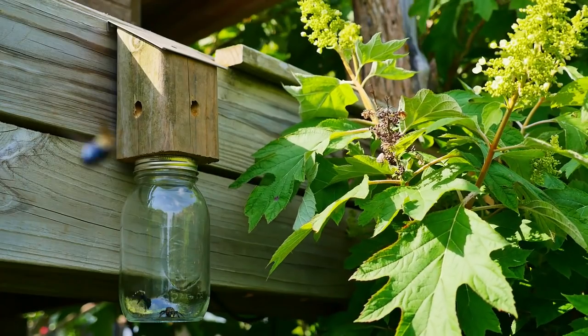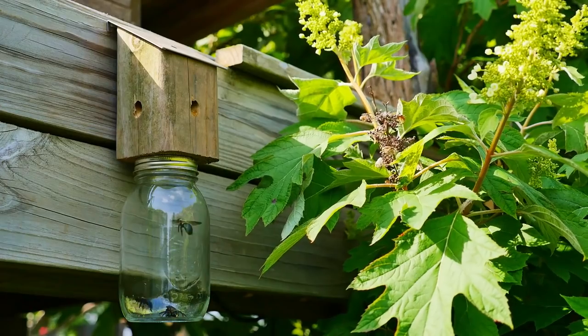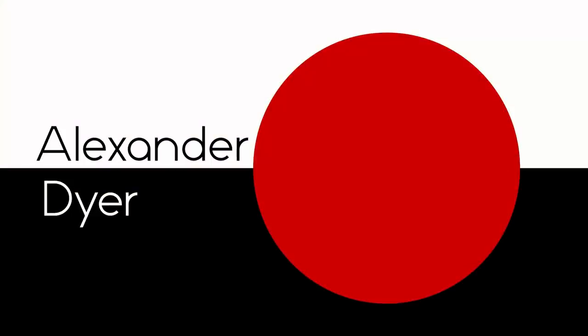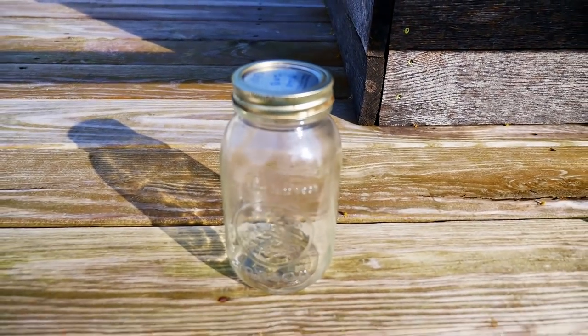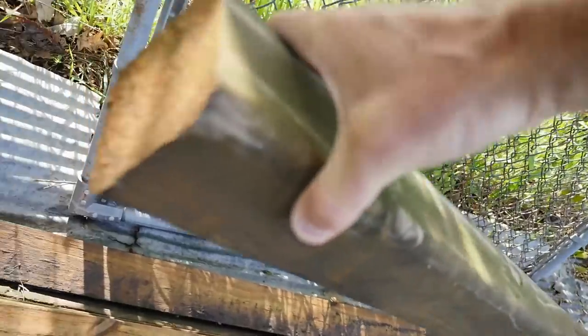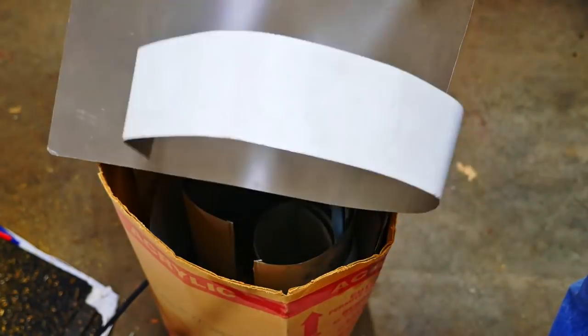I got carpenter bees on my pool deck that make these holes. So I'm going to make a trap using this jar, this post, and this piece of metal.